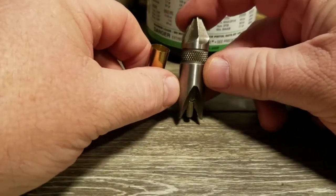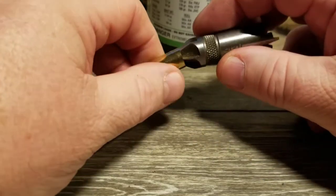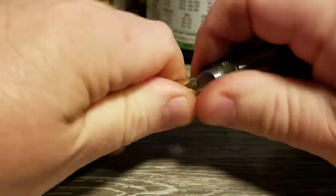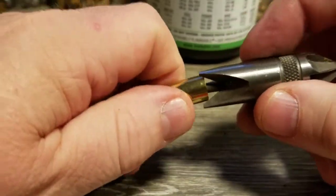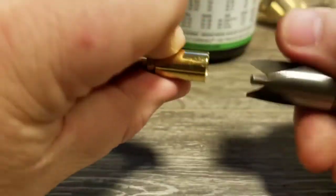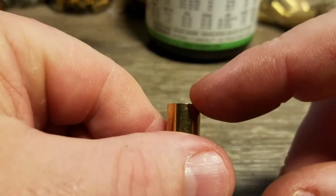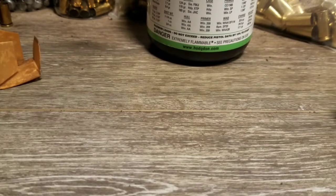We're going to use a chamfer and deburr tool — this is a RCBS tool but lots of companies make these, they're pretty common. You put the chamfer end inside and just twist a little bit, and that chamfers the inside edge. Then you take the other end, put it over the outside, and twist a little bit to deburr it. Then knock your shavings out. Now the case mouth is ready to accept the bullet — you can see that little chamfer on the inside and it's smooth on the outside with no burrs.